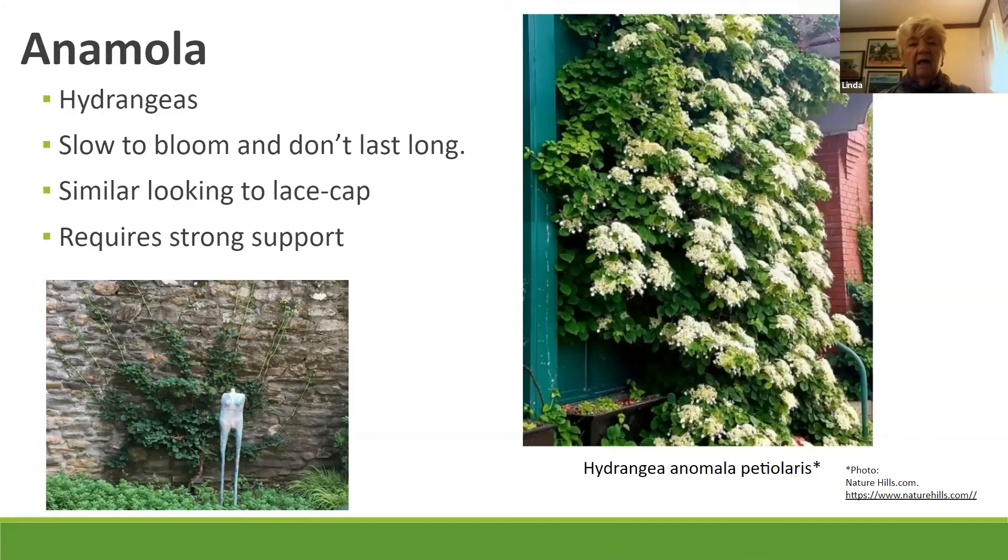The anomola climbing hydrangea — these are slow to bloom. Don't be surprised if it takes 10 years. If you move it often it takes even longer because it has to readjust. Some people say one year to acclimate, two years to grow, three years to bloom, but I think this one takes longer. The length of the bloom does not warrant the time you have to spend with it — that's just my opinion.